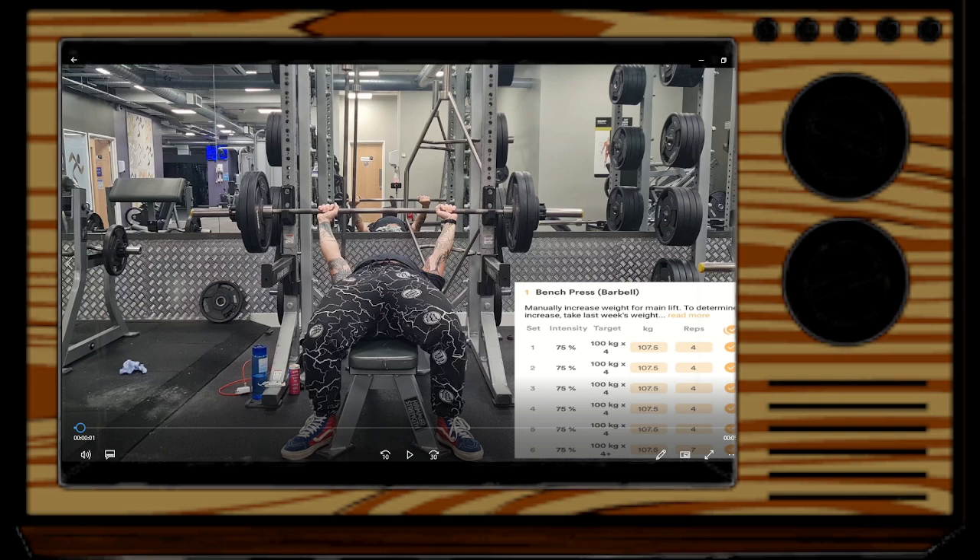It's a four-day split: a squat day as the main lift, a bench day — which is what we're going over today — a deadlift day, and an overhead press day. So today we're looking at the bench press day.